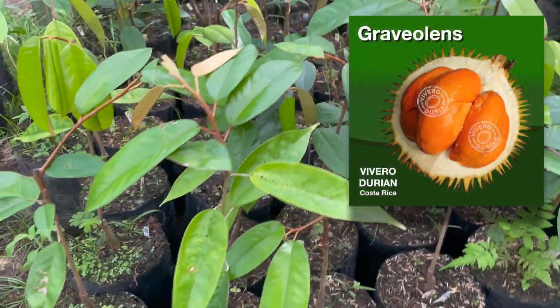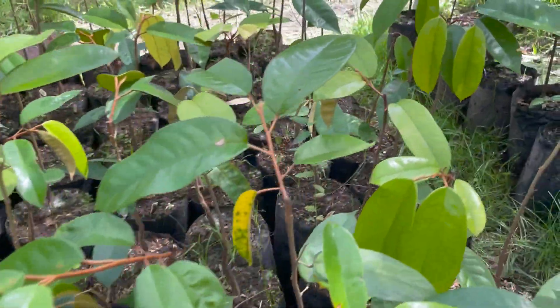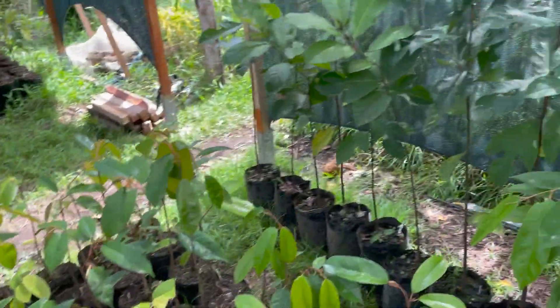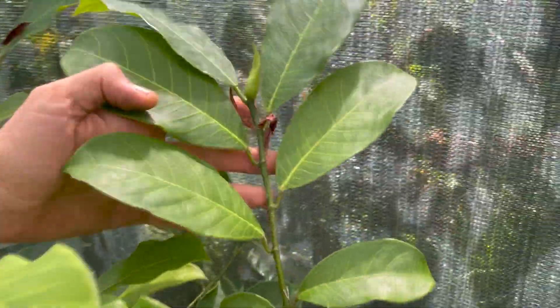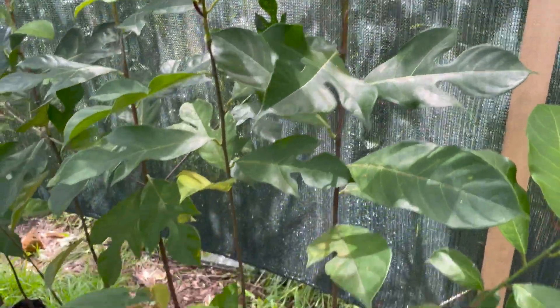These guys are a little bit smaller. This is a grafted orange Craviolans — a little side project. And here is Chempedak Mera, grafted nice and high.